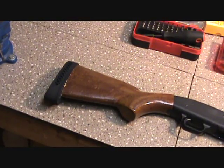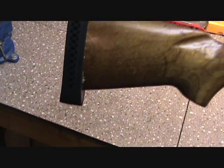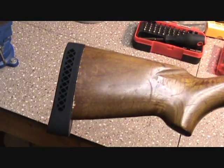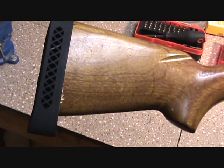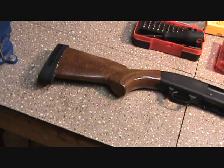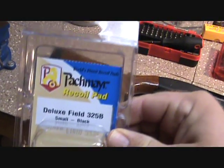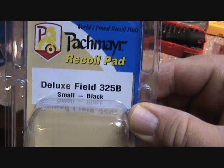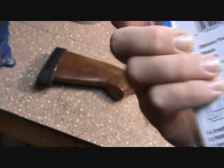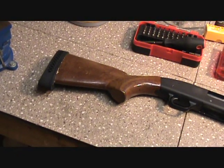I know what you guys are thinking — boy, if that ain't the ugliest chop job of a recoil pad install, and I agree it looks crappy. What we're installing on this is the Packmire recoil pad, this is the deluxe field small, and these are made to grind to fit. It has an outline of where you can put it on the stock and grind it down.